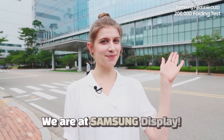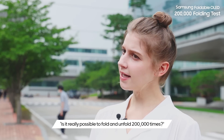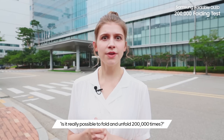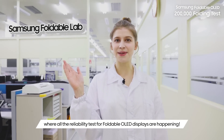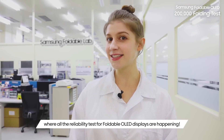Hello, I'm Anna. We are at Samsung Display. I'm here today to find the answer to the question: is it really possible to fold and unfold 200,000 times? Aren't you curious too? This is Samsung's laboratory where all the reliability tests for foldable OLED displays are happening.